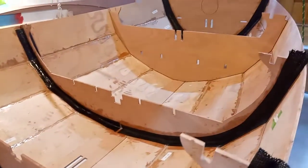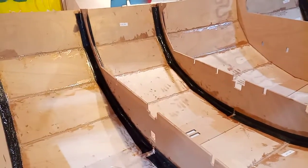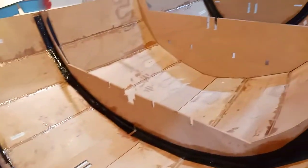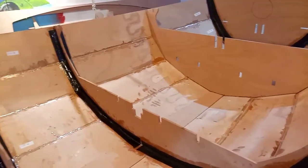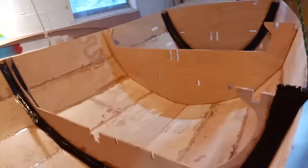That's the plan for tomorrow, and then later I'll flip it back over again and sand these down. Then of course there's cloth and epoxy — fiberglass cloth and epoxy — to do on the inside of the boat.